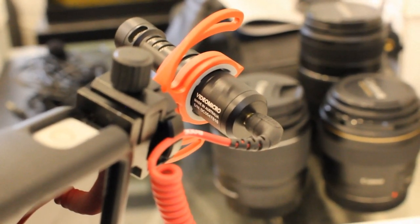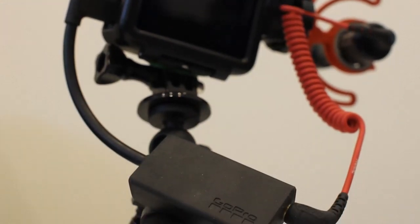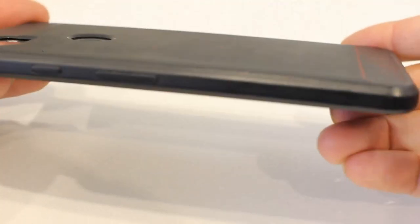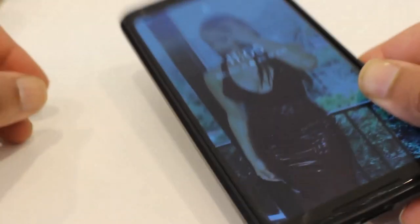We're going to compare three options: a smartphone — my Google Pixel — the Rode Video Micro, and the Boya M1 mic. The first test, to be fair, we're going to do the exhaust video with the smartphone, the Google Pixel 2 XL. Since everyone has a smartphone, it's the easiest test to start with.